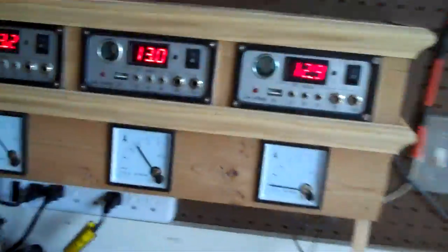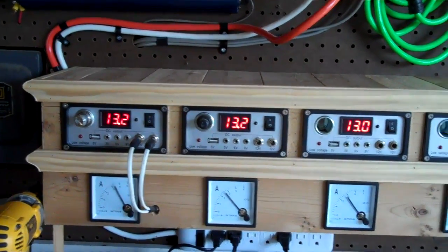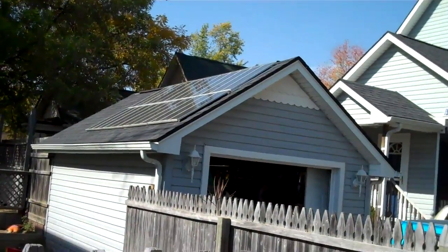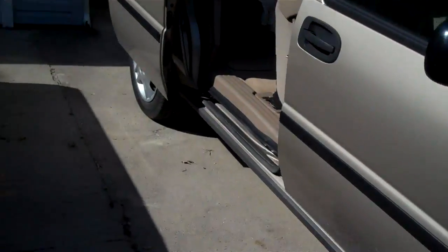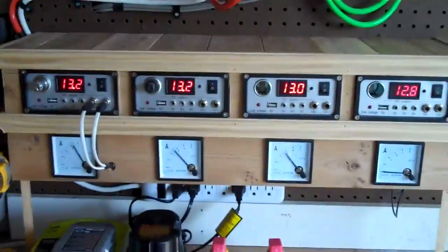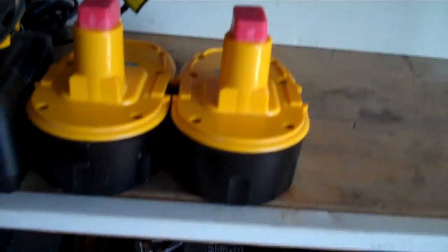I'll show you where I charge it up at. This is my solar power charge controllers. Actually, I guess I better show you the solar panels first. There's my solar panels on the garage and my wind turbine. The solar panels are hooked up to the charge controller, and then the charge controller charges up all these batteries.